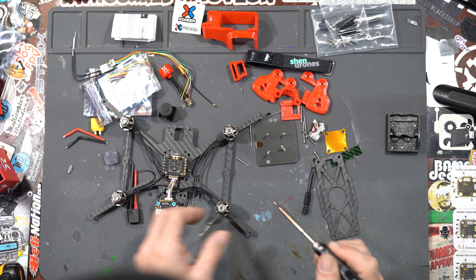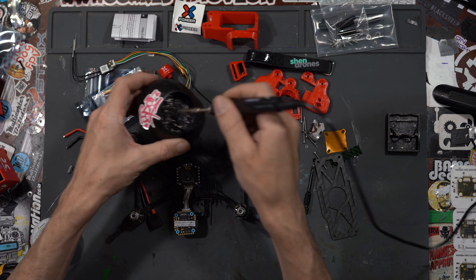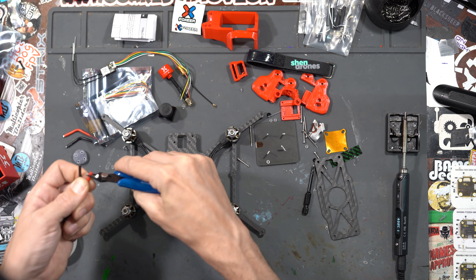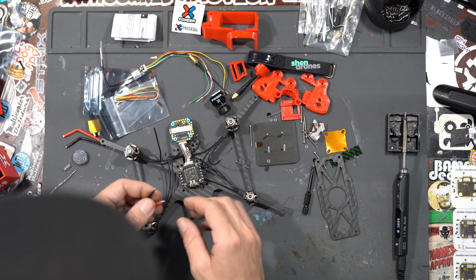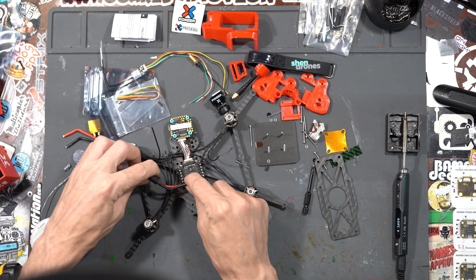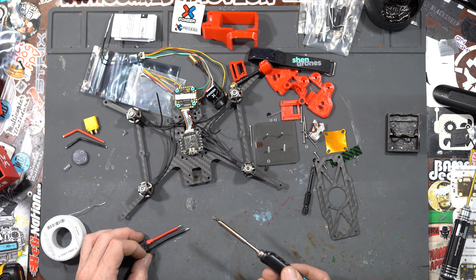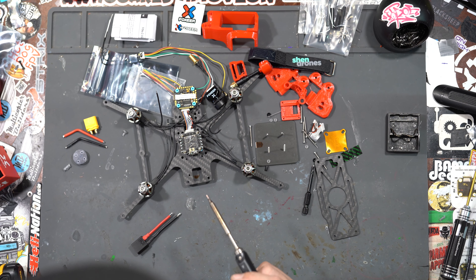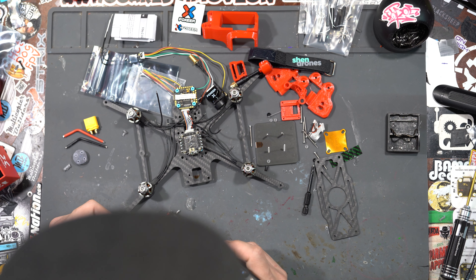While we're pre-tinning these we're going to go ahead and pre-tin the ESC pads too. You can rotate the quad to make it easier to work. Make sure to clean your tip always when you're soldering — it definitely helps. We're going to pre-tin the ends of our XT-60 lead wires. These are pre-measured so I know they're going to fit. You want the solder to really melt in there. If you have excess on your tip, go ahead and clean that right off, then put a nice little blob of fresh solder to keep flux around for when you need it.